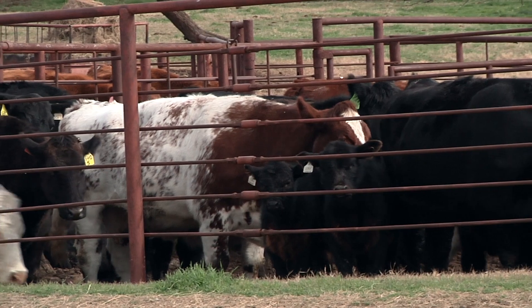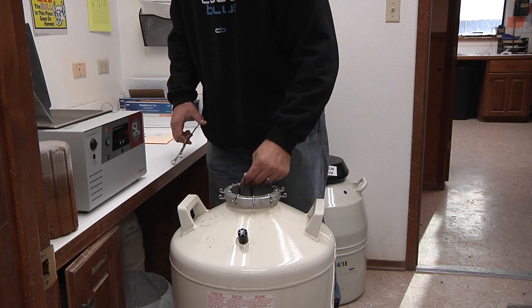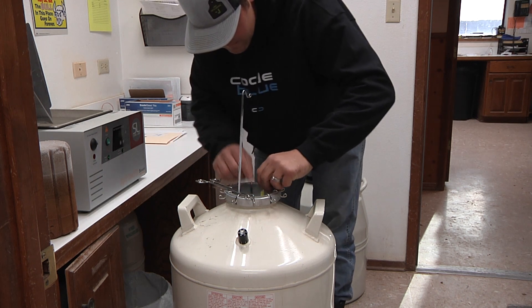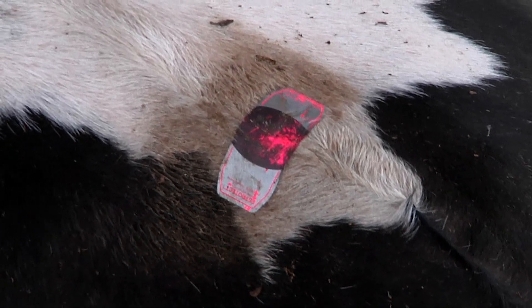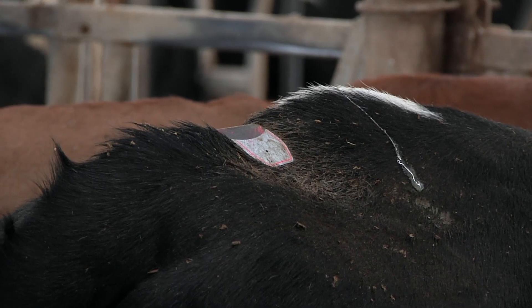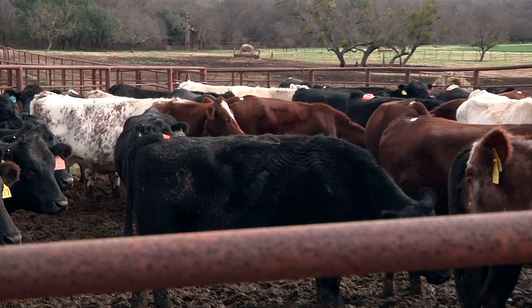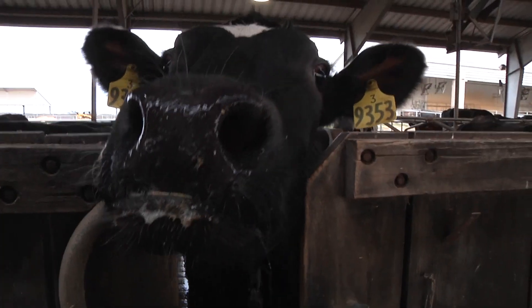Ultimately, an Estrotec breeding indicator helps you make smarter cow-side decisions. For cows that have a fully activated breeding bullseye, you might put in embryos or use more expensive semen because you know those cows are more likely to have a successful breeding and pregnancy. If a cow's indicator isn't fully activated, you might decide to breed that animal to a high fertility sire or a more economical sire to decrease production costs and loss, or perhaps skip insemination completely at that time.